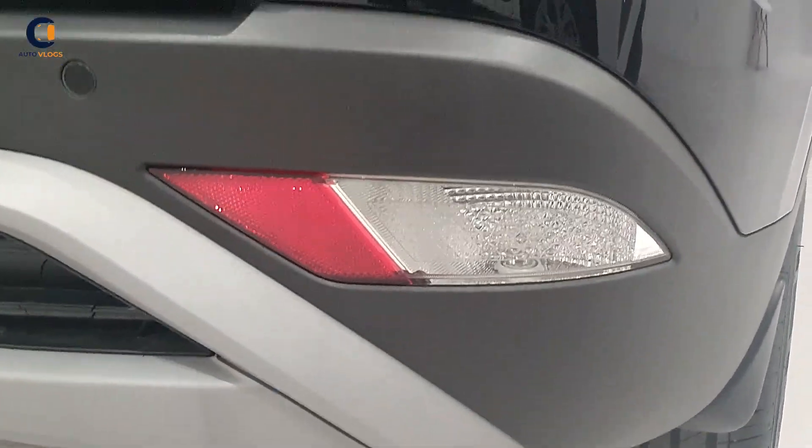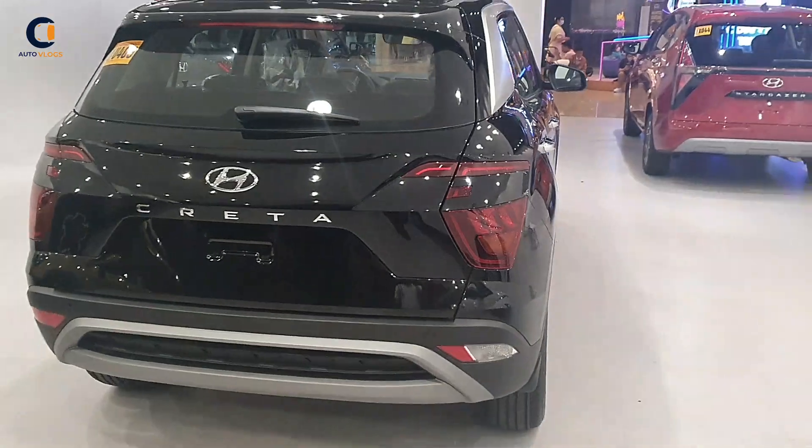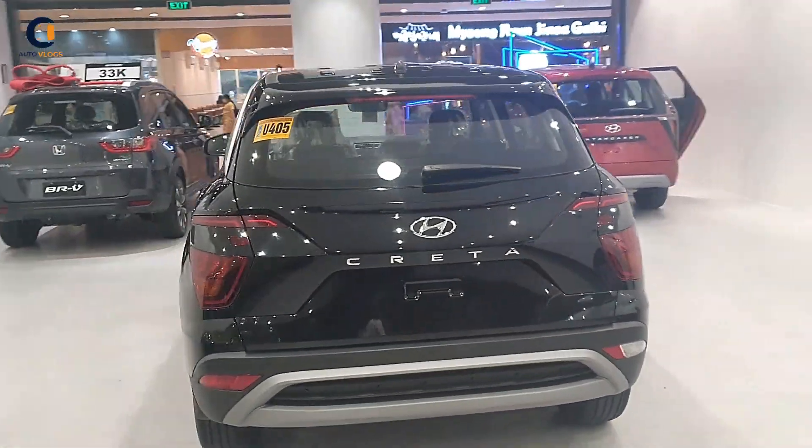The main attraction at the back are the tail lamps — a very stylish and beautiful design — with the reverse lamp positioned at the bottom. That covers the overall exterior design of the Hyundai Creta.